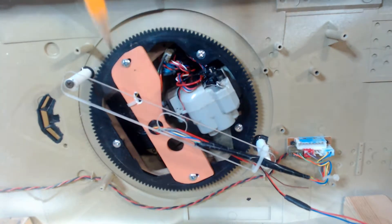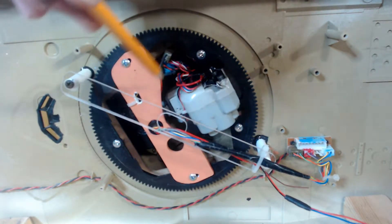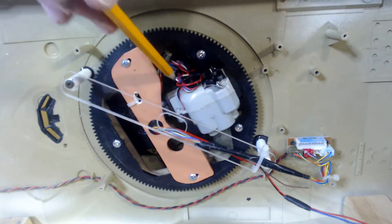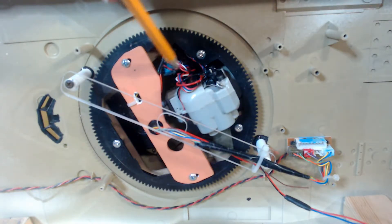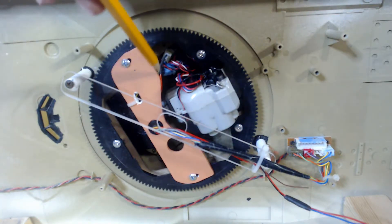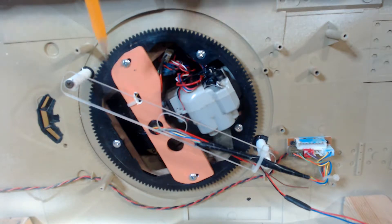I moved the slip ring over, pushed it down as far as I can, and bundled the wires off to one side. Nothing moves in here relative to each other except for the gun going up and down. So if you keep all of the wires off to one side, it's not going to rub on anything inside here. I coiled up the wires from the slip ring and put a little cable tie underneath there.